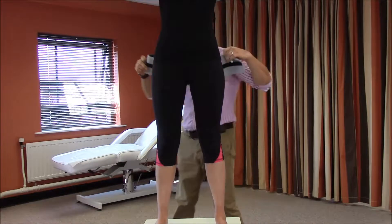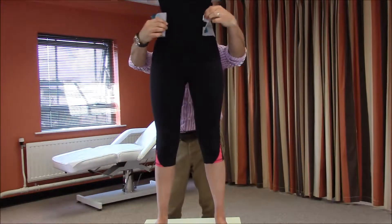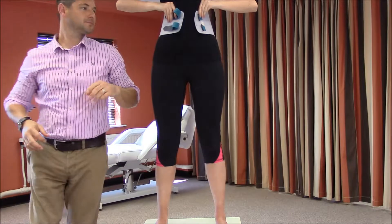Determine whether you wish to use a unilateral or bilateral design, and begin by donning the elasticated abdominal support around the waist.